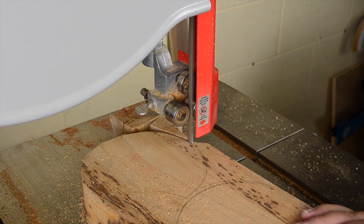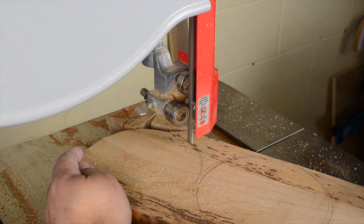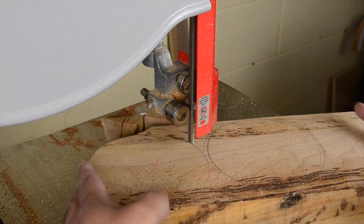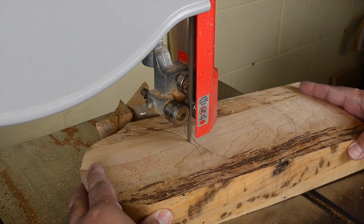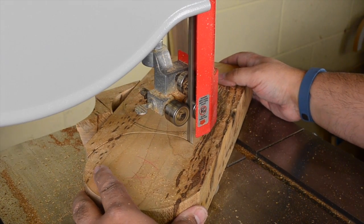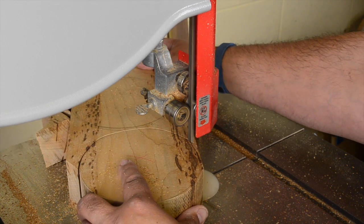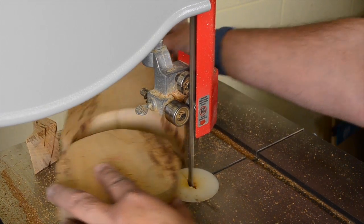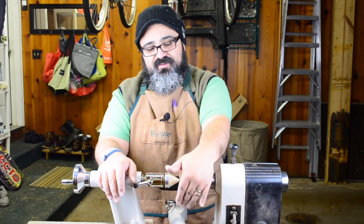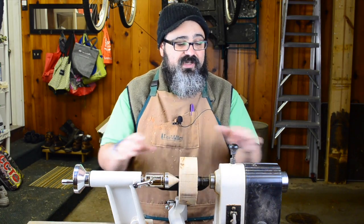We'll just make our rough cuts and the lathe will take care of most of the rounding. As you can see I am definitely all over these lines, but like I said the lathe will take care of most of it. And there's one. So as I mentioned while roughing the blank on the bandsaw, I wasn't concerned about getting it perfectly round — that's what we're going to do right now here on the lathe.